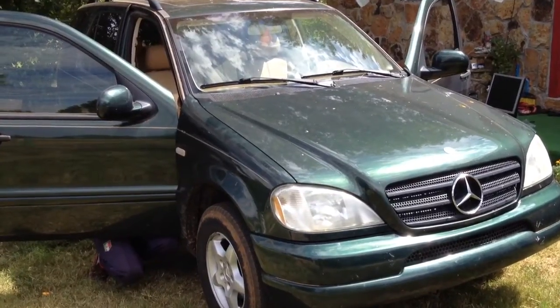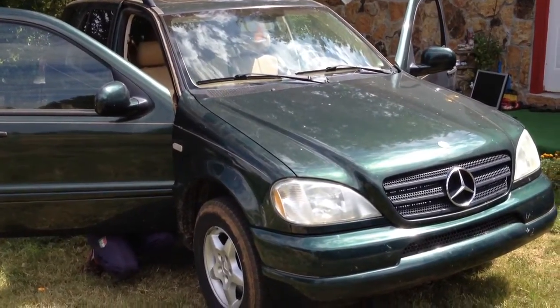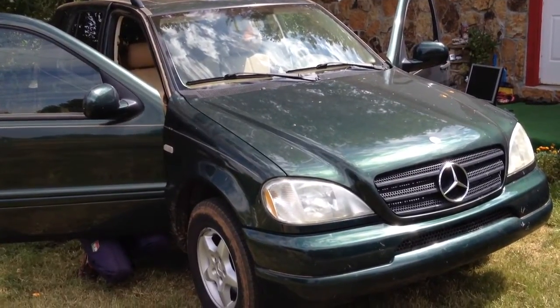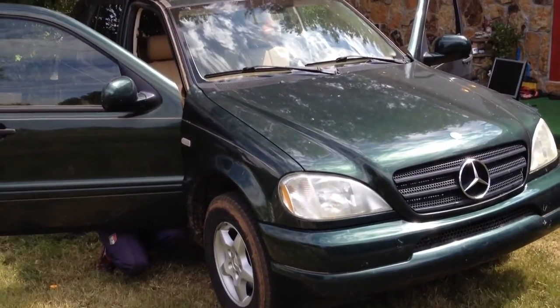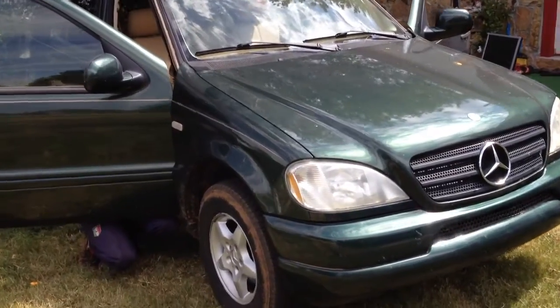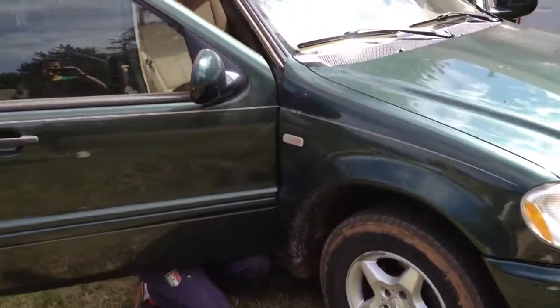Hello guys, today we are going to show you how to change the cabin filter of a ML320, 430, ML500, old Mercedes W163. It's a really easy procedure, it takes about 2 minutes.